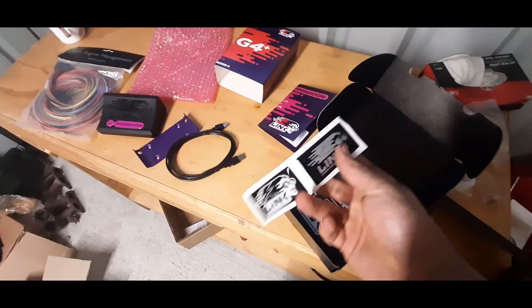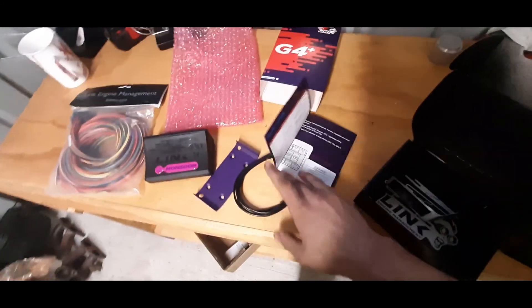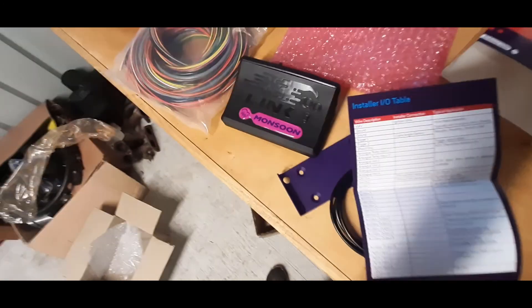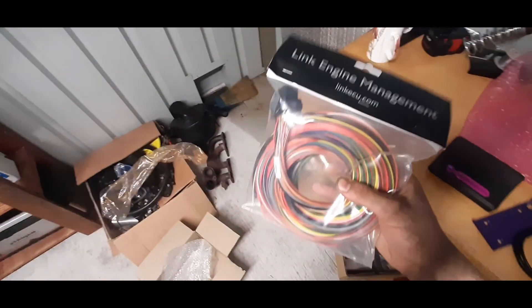So what comes in the box: the ECU itself, a mounting bracket, a cable to let it communicate with the computer, a bunch of stickers and merch, the wiring diagram, and the pin-out for the back of the ECU. I also got a two-and-a-half metre wiring harness that plugs right into the back of the ECU.